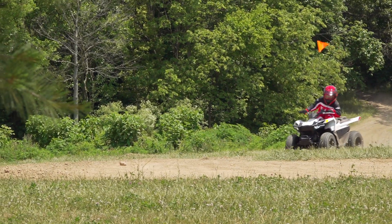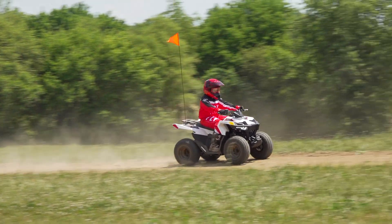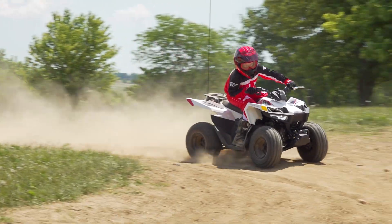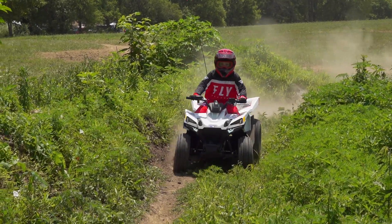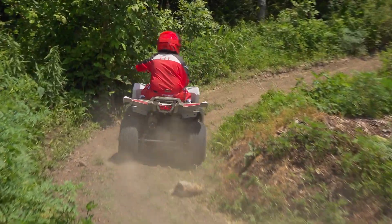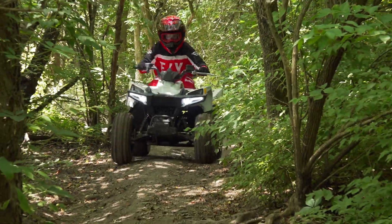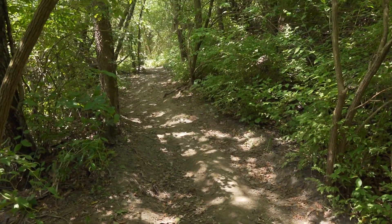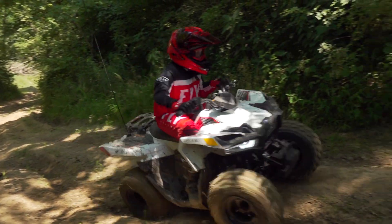The Outlaw 70 weighs between 30 and 70 pounds more than its 50cc competitors, and it uses 18-inch tires instead of 16s. The added weight and rotating mass seems to sap the 70's displacement advantage, leaving it feeling on par with most four-stroke 50s. Although the added tire size and ground clearance do provide a more comfortable and capable machine on the trail, the Outlaw's engine is capable of getting out and doing some exploring. Acceleration is decent, and the 70 will torque its way up some moderate inclines without issue.